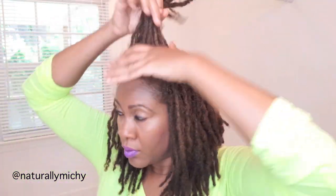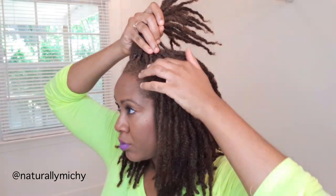Hey love, today I'm going to show you how to do this really quick hairstyle without having to use bobby pins. Bobby pins are optional, but you really don't have to use bobby pins with this hairstyle.